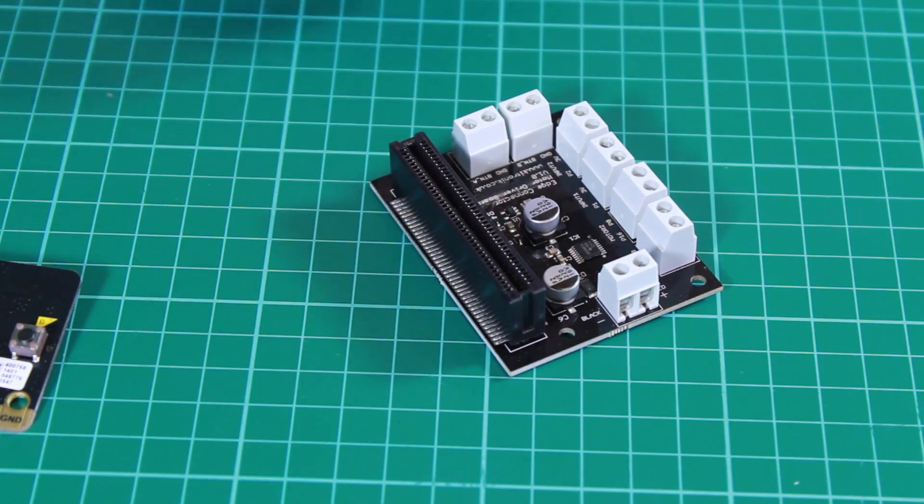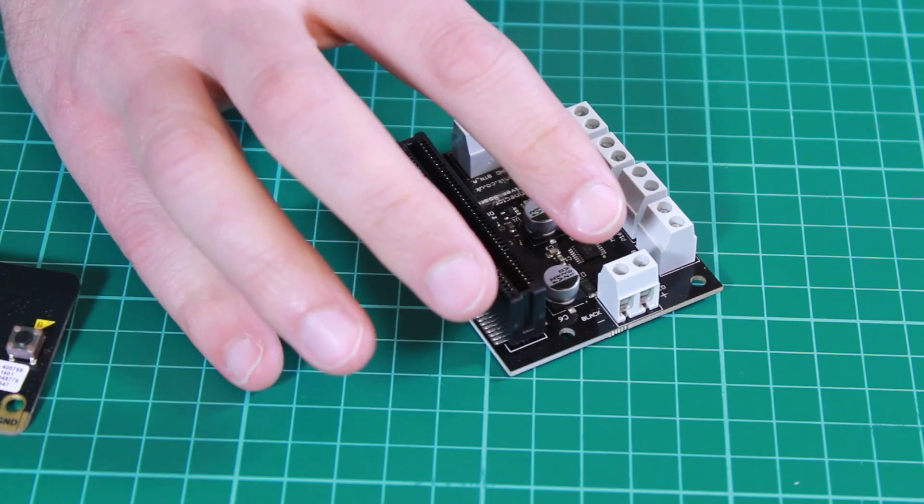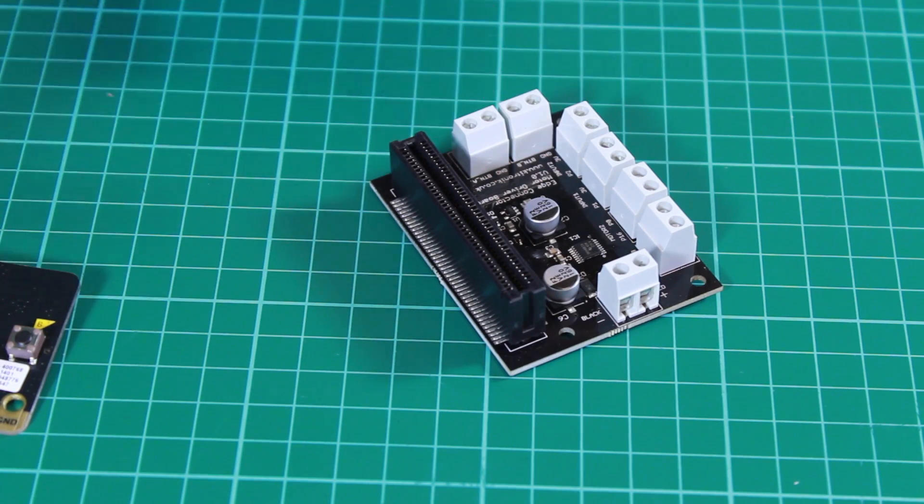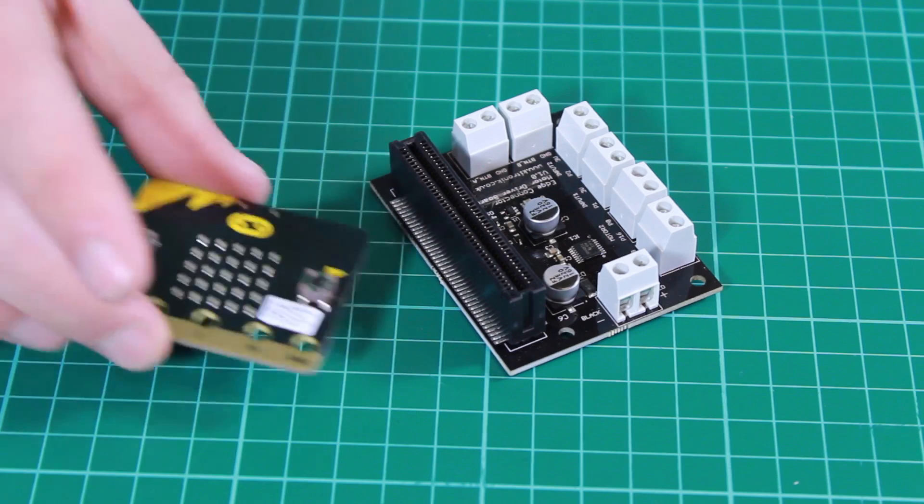The board also has a number of terminal blocks. This one here is used to power the board. The motor driver board also sends power up to the microbit, so you don't need to use a second power source to power this board.